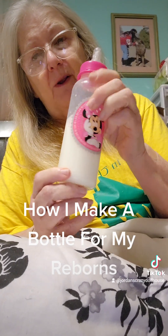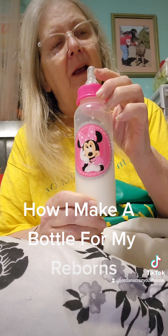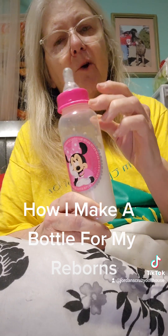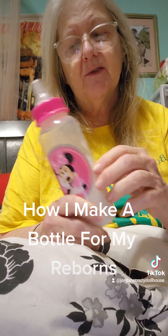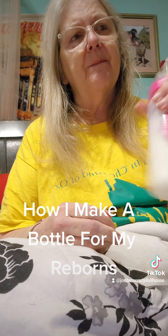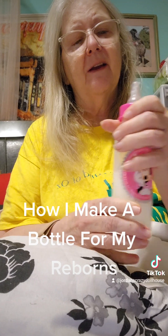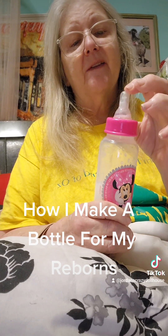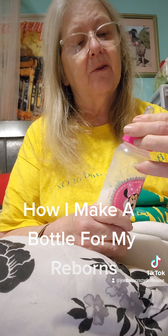It looks like you have formula here, and you don't have real baby formula. Some people use Elmer's glue, but I don't really like it because it sticks to the side of the bottle, so it doesn't really look real. A lot of people use lotion — I don't like that idea because it eats away at the glue and ruins the seal.